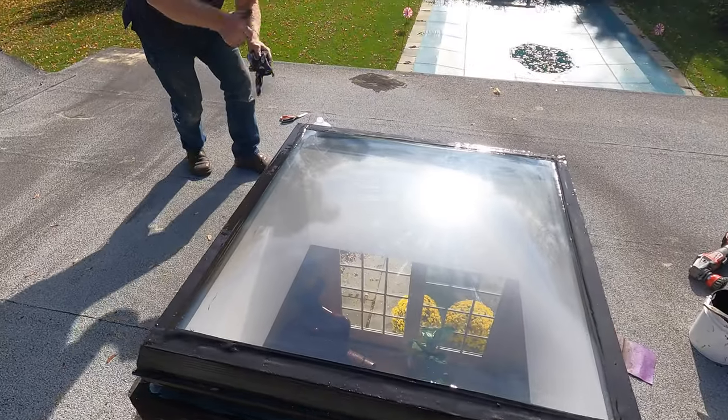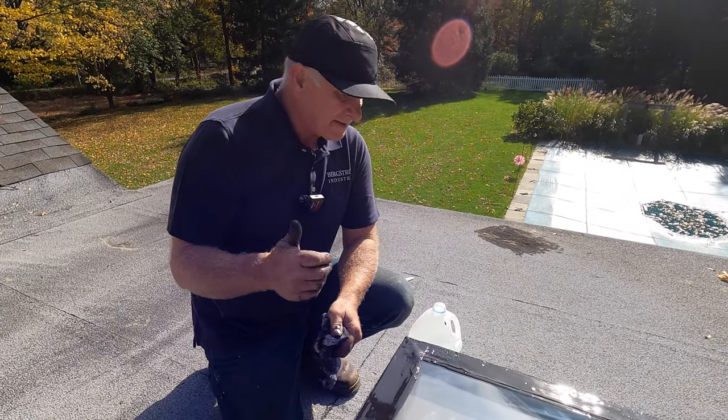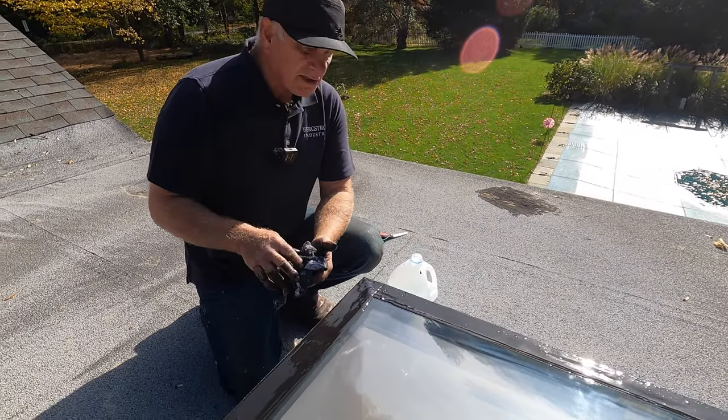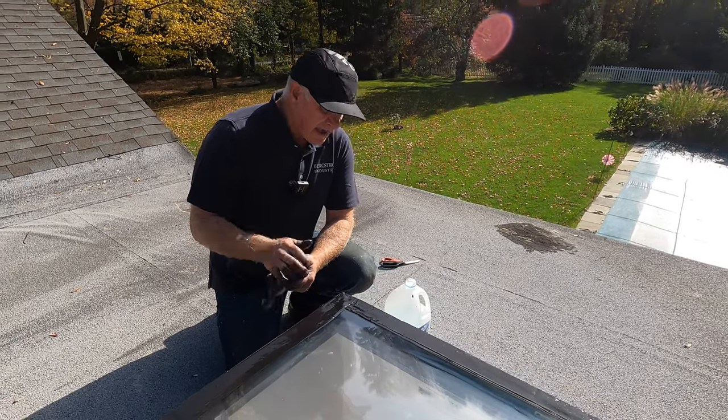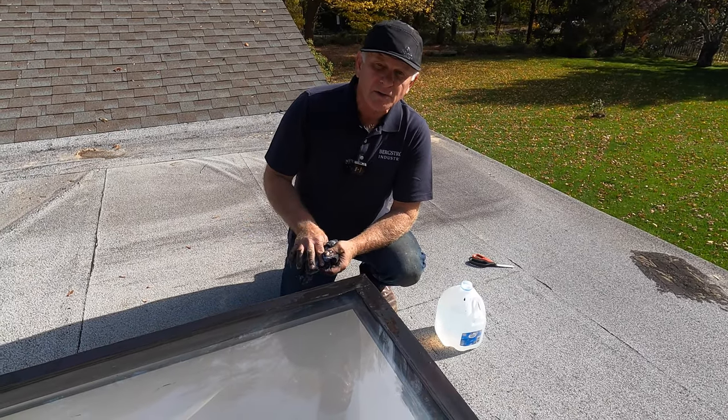Look at that — this is how you fix a leaky skylight. You don't have to replace it, just fix it. Super silicon seal or extreme silicon seal. This will never leak. I've done it for 30 years — that's the only product that works.